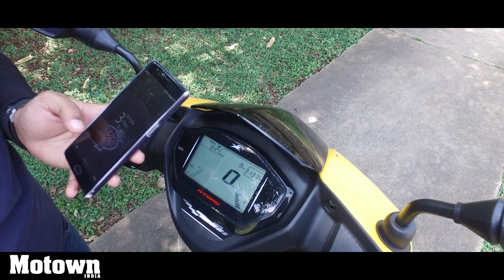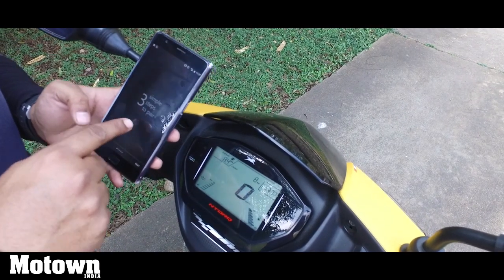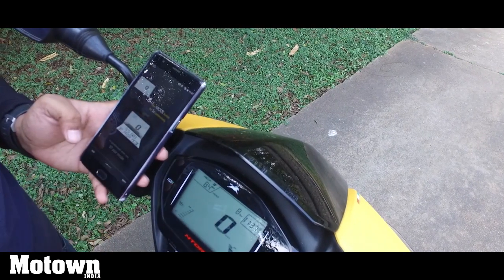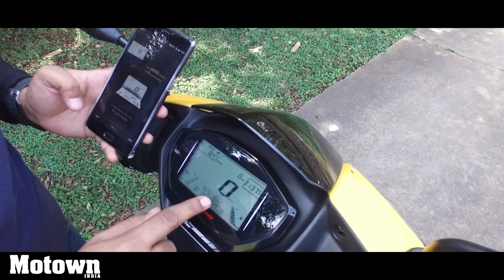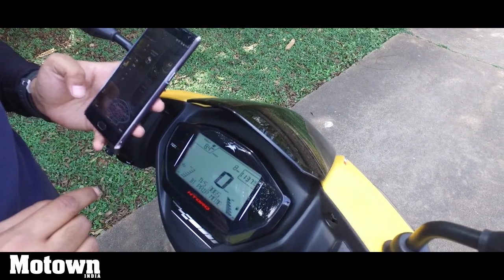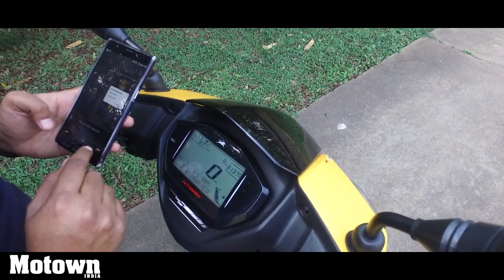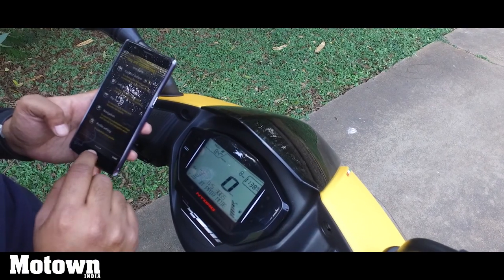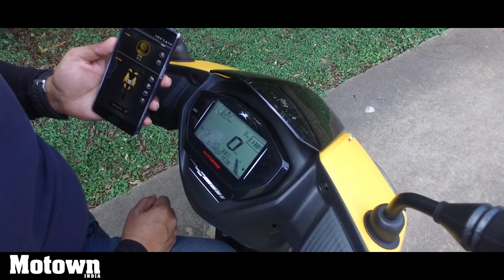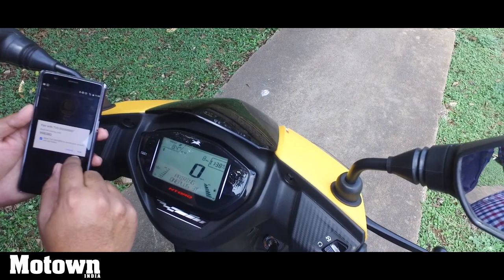I just downloaded the TVS NTORQ app from the Google Play Store — it's about a 28 MB app. It says three simple steps to pair. I need to press the mode button for five seconds, and it's come up as TVS 3865 BT pair mode — that's Bluetooth pair mode. Now I need to long-press the icon on the phone and click OK. As you can see, it's searching for the scooter and it has found TVS 3865.